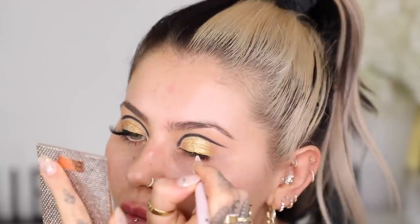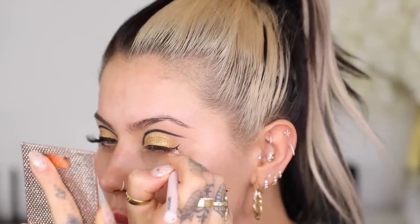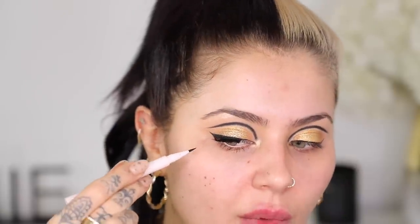For liner I'm going in with the Glossier Pro Tip Eyeliner Pen — it's really good. I'm just going to do a modest flick, a modest wing. It's quite good because you can aim your wing towards the end of the cut crease that we've done.